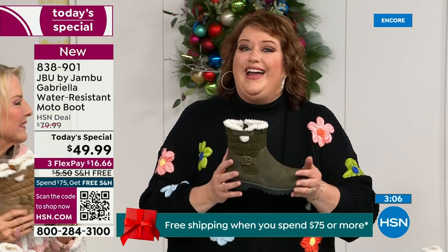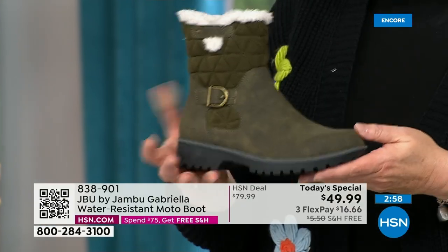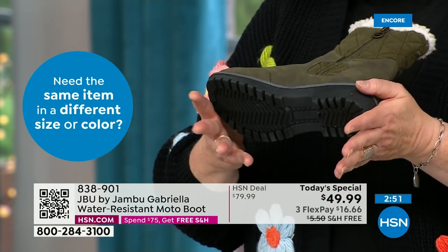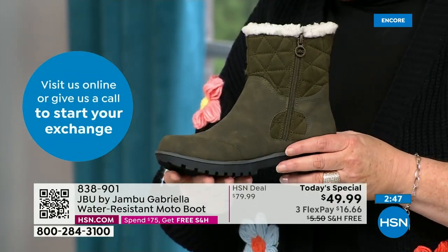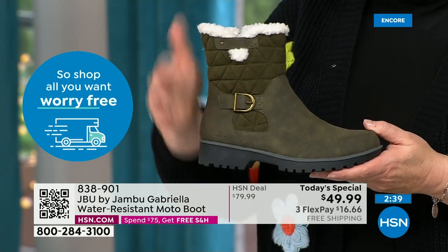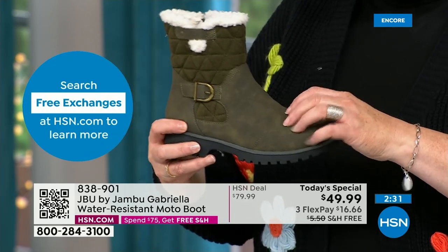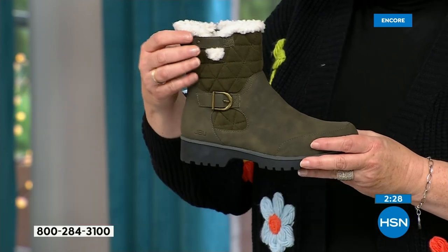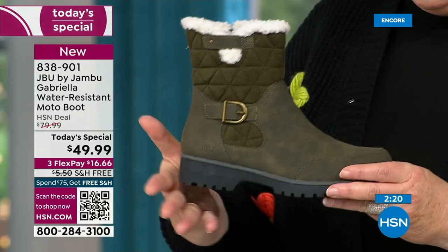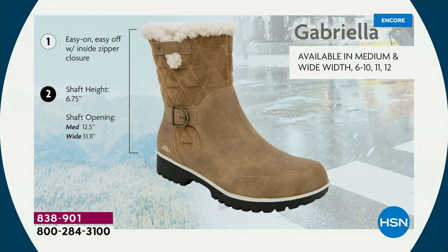Jambu made the Gabriella exclusively for their HSN fan club — you cannot find the Gabriella anywhere else but here today. As we celebrate this amazing value on a boot that has all the bells and whistles — water resistancy, APMA seal, rugged outsole, biker style detail which is so on trend right now, the buckle, the shearling, the crossover band, the quilting — we call this mixed medium with different fabrics. The faux nubuck leather style on the bottom and faux suede style at the top, all at one of the most incredible values ever done in a winter boot, and at the same time flexible, lightweight, and comfortable.